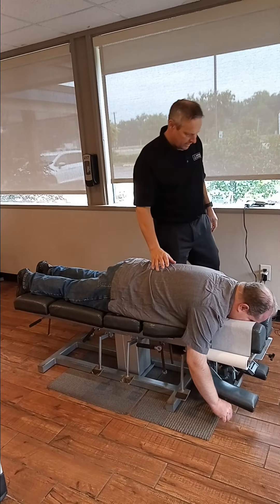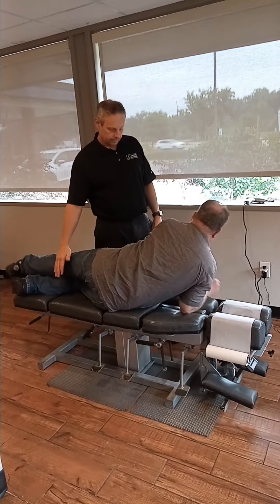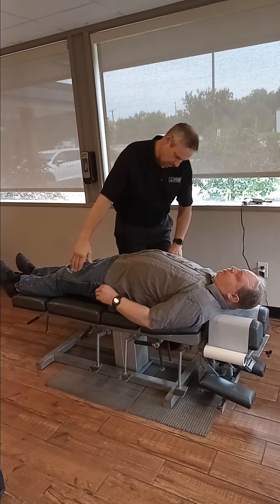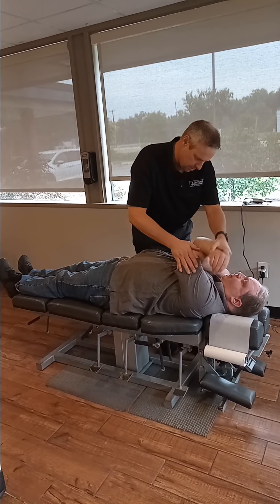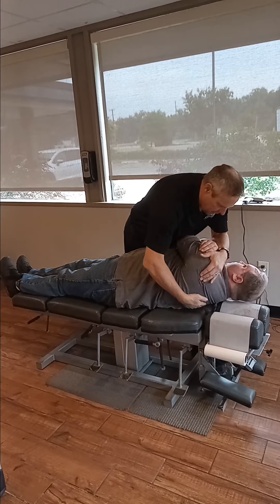Andrew, let's have you flip all the way over and lay flat on your back. We're going to do a couple of things using the anterior adjustment. So this one we're going to work on your middle back. What I'm going to do is take your arms and kind of cross you like we do, and then I'm going to kind of roll and smoosh you. So I'm going to get in your space a little bit, but I roll you like this.